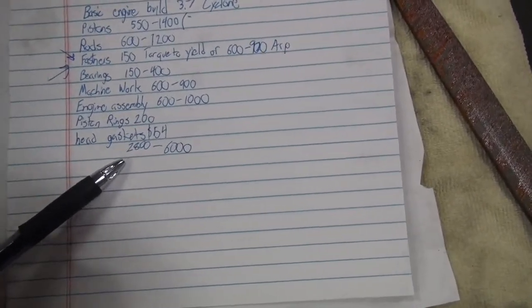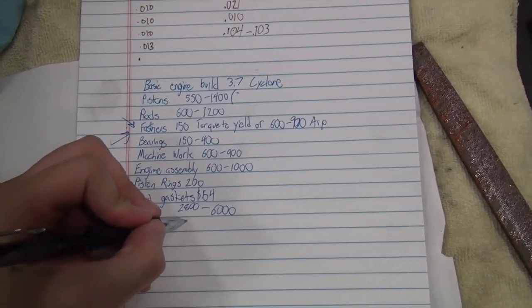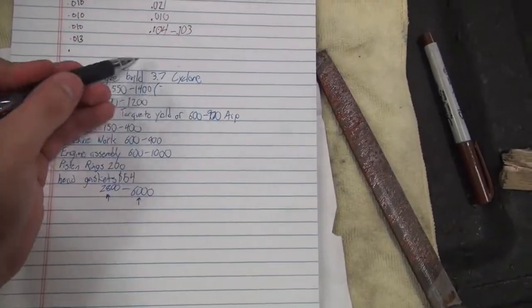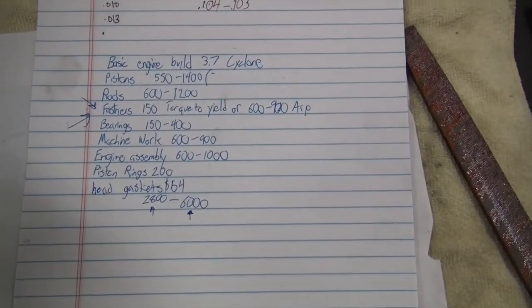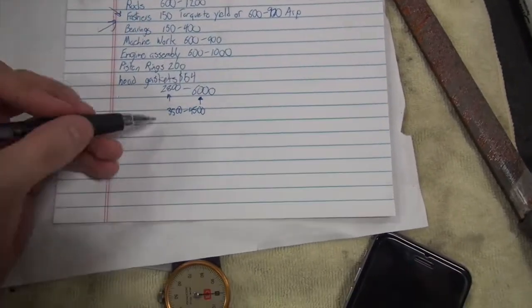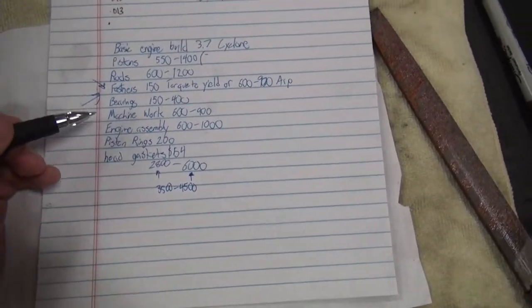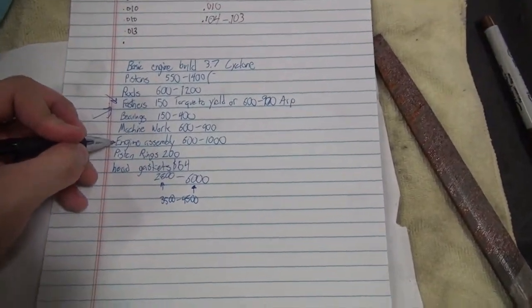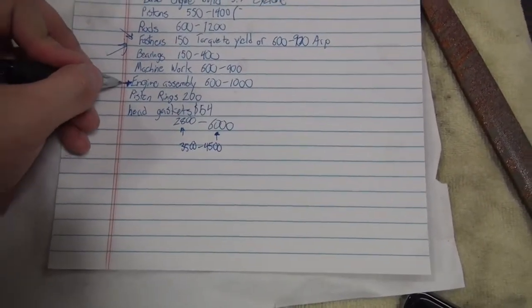So you end up around $2,800 all the way to $6,000. Realistically you're going to be in the middle. If you're paying $6,000 you're doing the highest price for everything. For just a basic engine build, you're probably not going to spend that much. Realistically anywhere from $3,500 to $4,500, and I think that really depends on if you're assembling the engine yourself or not.